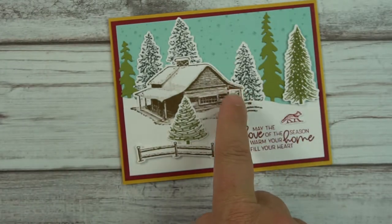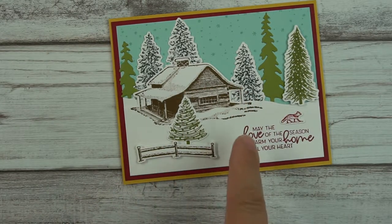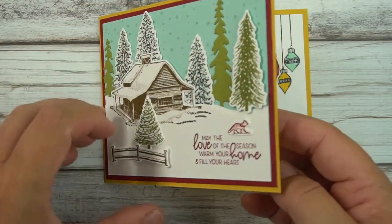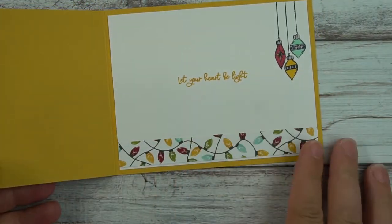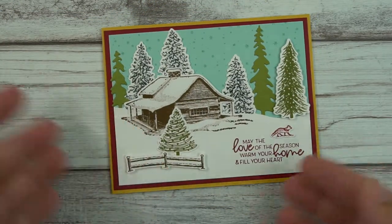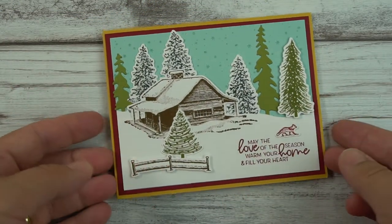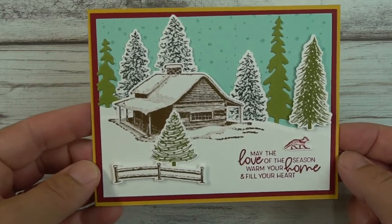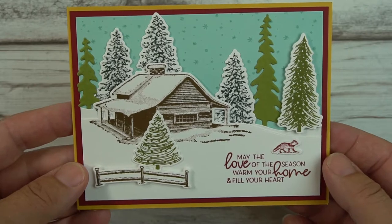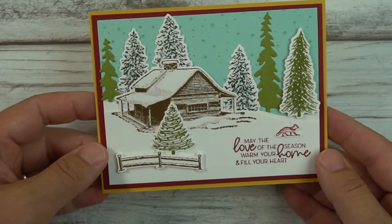I've seen a lot of cards using this Peaceful Cabin stamp set and they're kind of somber. They're really beautiful, but I wanted my Christmas cards to look a little more cheerful, so I decided to add a little more color. If you like Peaceful Cabin but want a brighter look, keep watching.